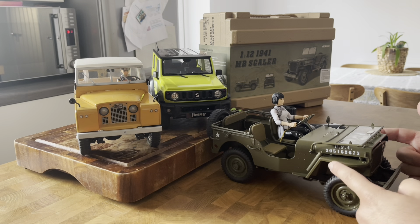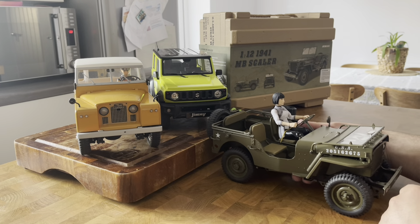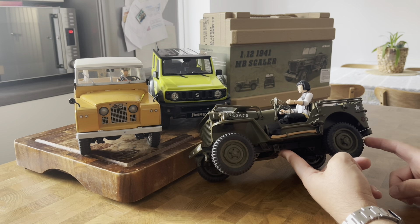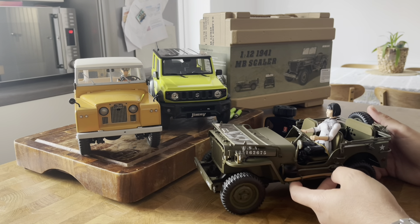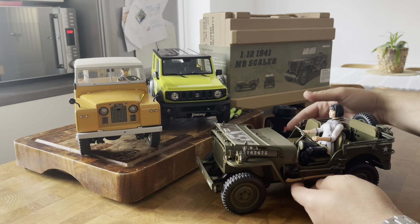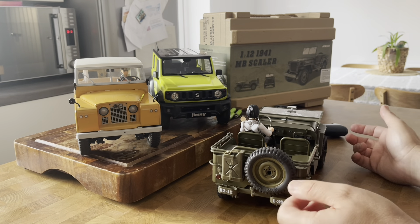I'm aware that I'm completely late to the party here - this model's been out for about a year or couple of years. It's a Rock Hobby 1/12 scale MB Willys Jeep, a beautifully detailed to-scale Second World War MB Willys Jeep in the finest detail. An absolute beauty to behold. The figurine - bear with me on the figurine because I haven't got a military figurine, so I've actually knit this figurine from the Suzuki Jimny.